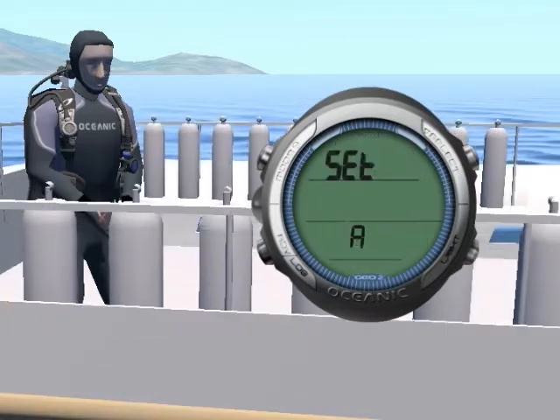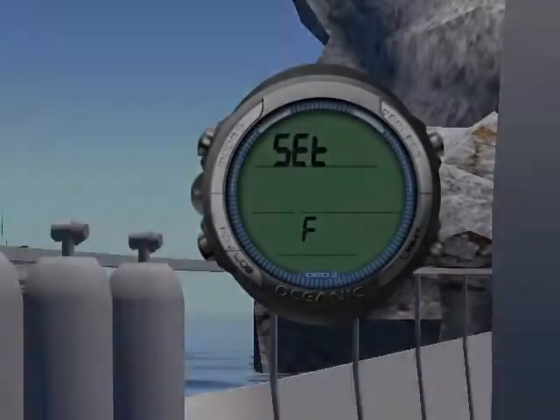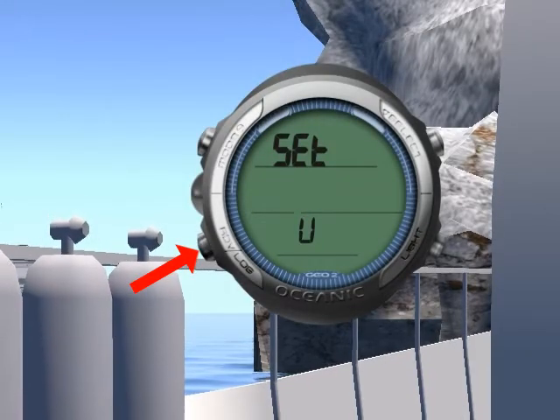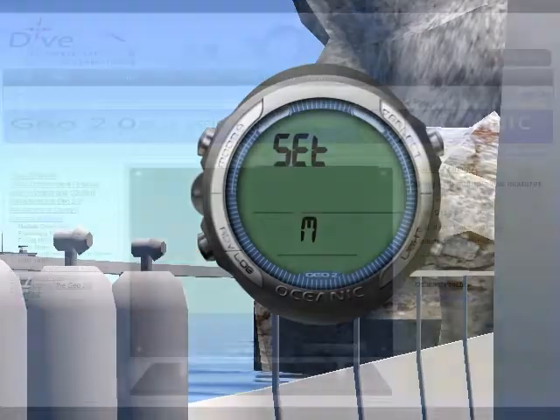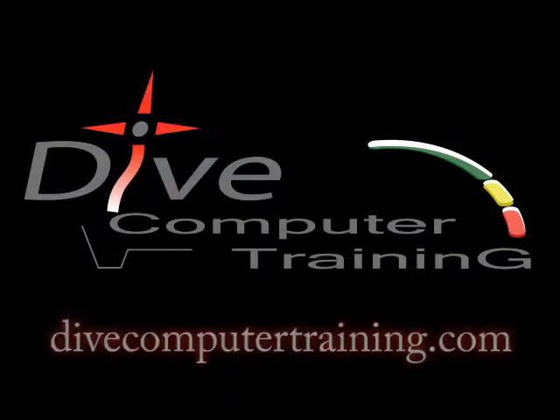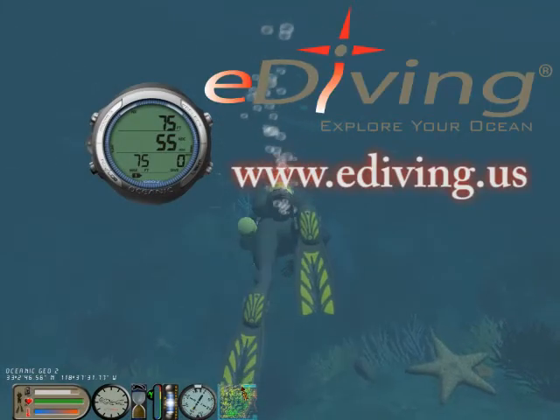Last but not least, you can program various features of the GEO. In this video, we have given you an overview of the Oceanic GEO 2.0 Personal Dive Computer. To learn more about the GEO 2.0, take the GEO 2.0 Online Specialty Class at divecomputertraining.com. To practice with the GEO 2.0, use the e-diving scuba diving simulator.